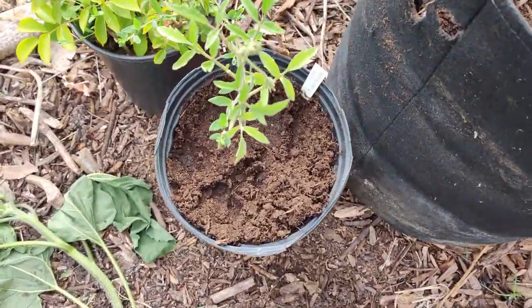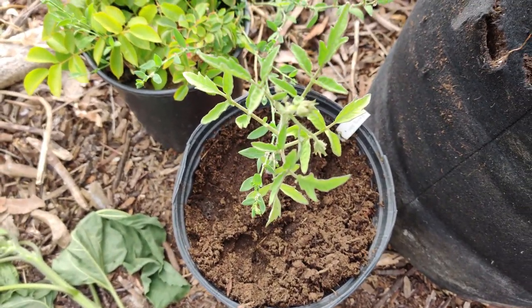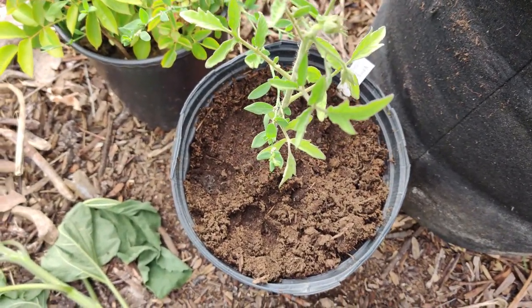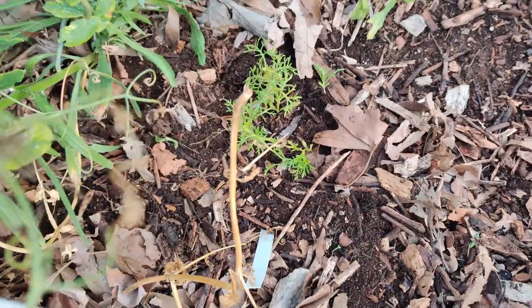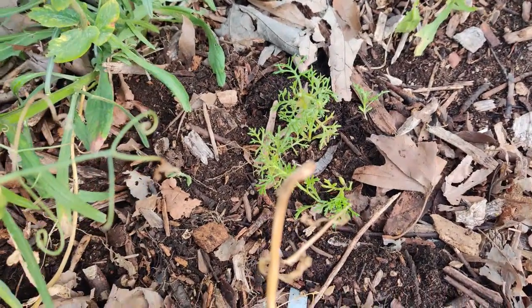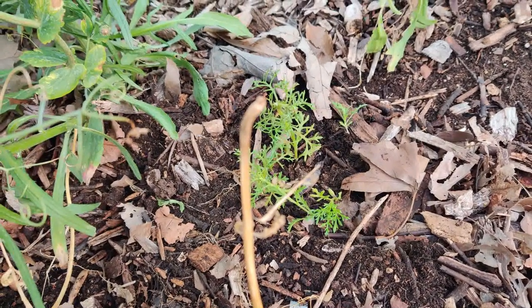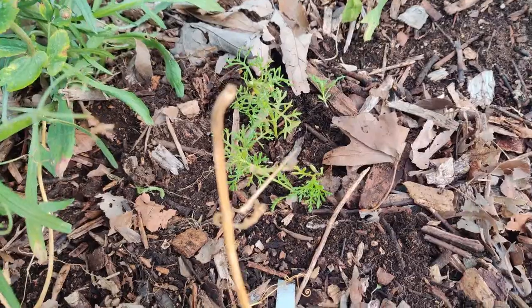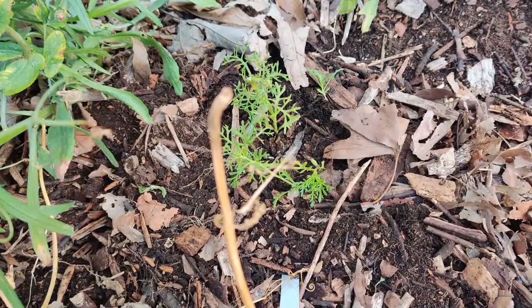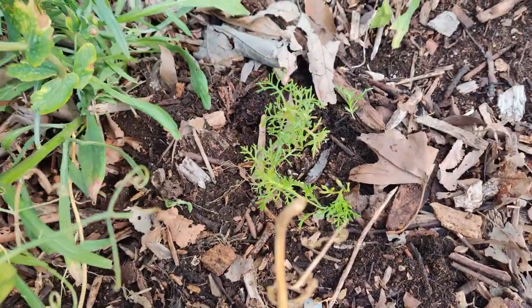I potted up more of the Vintage Wine and Chocolate Stripes tomatoes into individual pots — I might do a trio of each. Next I transplanted my chrysanthemums, the Robinson's variety. There were about five or six plants in a strawberry container that had holes at the bottom and top — a perfect container for growing. It had lots of roots down below, so I finally potted them into the ground.